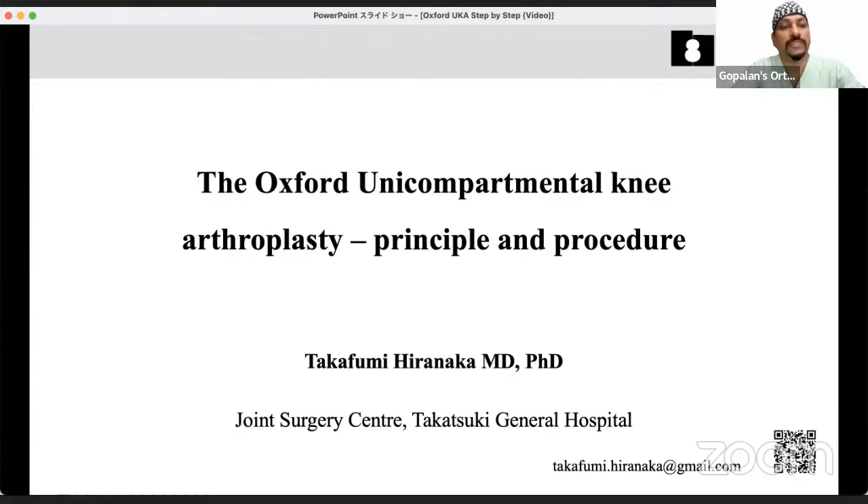Welcome to this live program at Orthopedic Principles. Today our guest of honor is Professor Hironaka Takafumi from Japan. Dr. Hironaka is Chief of the Department of Orthopedic Surgery and Director of Joint Surgery at Takatsuki-chan Hospital. He is also a Clinical Professor at Cuba University School of Medicine and Director of Ajinkai Healthcare Corporation.